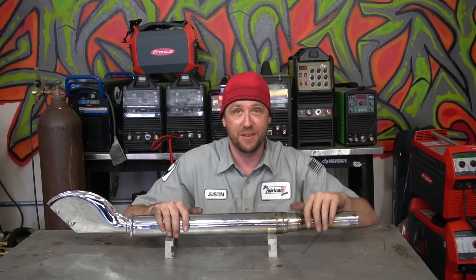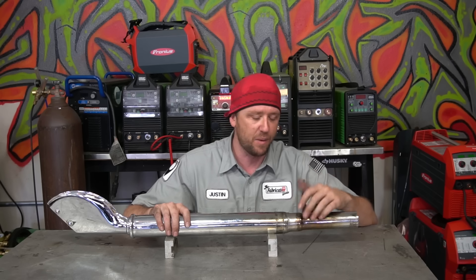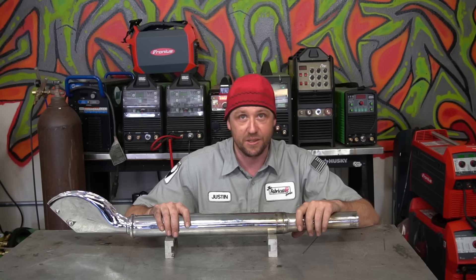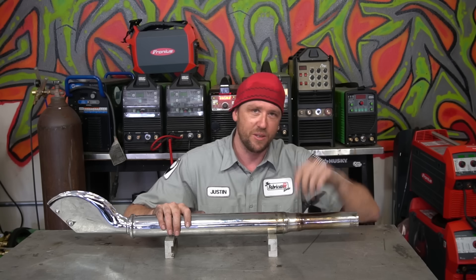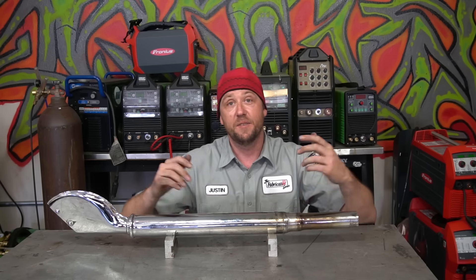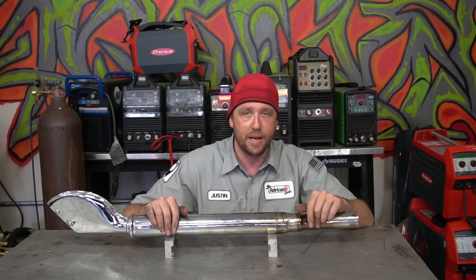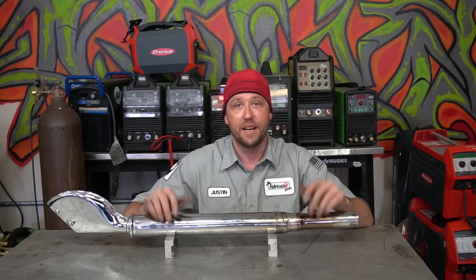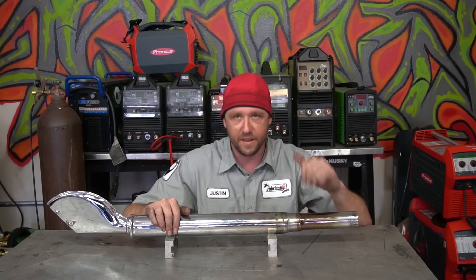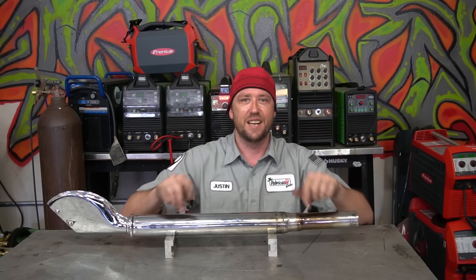That about wraps it up for this one. Thanks for watching — hopefully this gives you some insight on how to tackle a job like this, or maybe inspires you to take on a job that would normally be a nightmare just looking at it. Maybe you'll score some extra coin, and keep on learning. If you need to get in touch, head over to fabricationseries.com, Instagram at the.fabricator, or facebook.com/thefabricatorseries. Make sure you subscribe and ring that bell — we've got some really awesome stuff going on in the YouTube community tab on the TFS page.